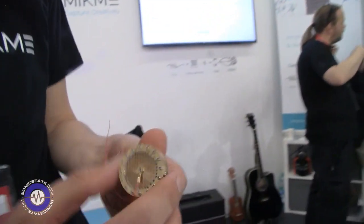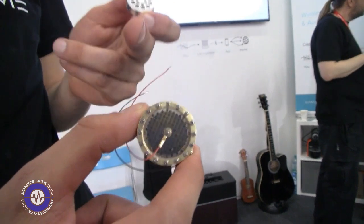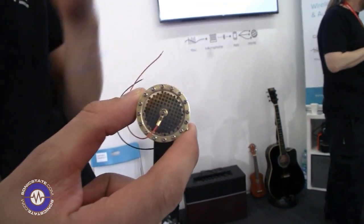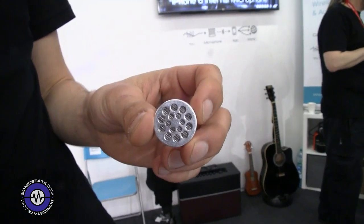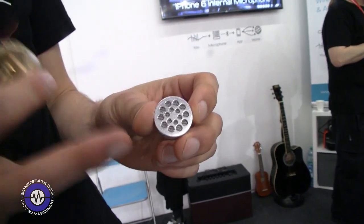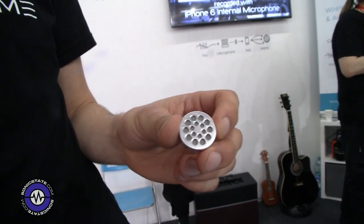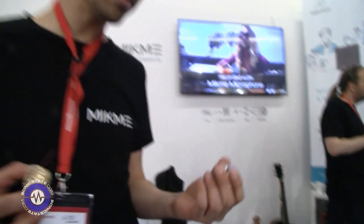What kind of frequency response does the capsule give? We actually have two capsules. The gold-plated capsule version will be available for $4.99 and covers 18 Hz to 20 kHz. The cheaper version is $3.49 with an electret capsule, covering 50 Hz to 90 kHz — still very good for speaking and basic recording.